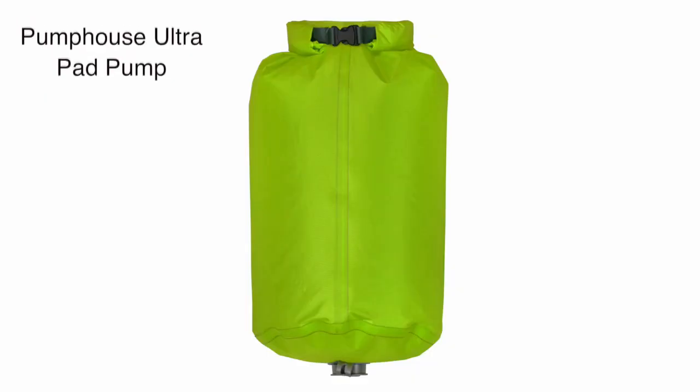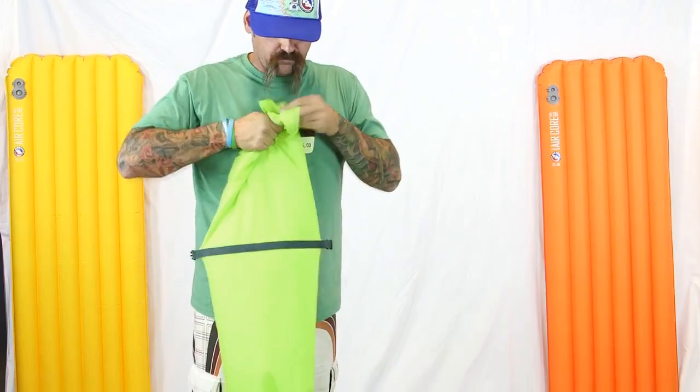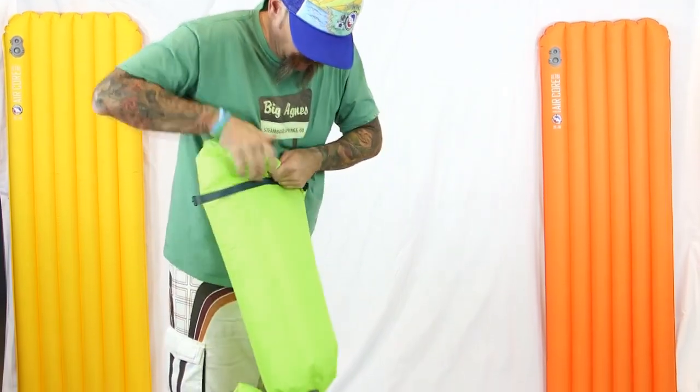Hi, I'm Robert with Big Agnes and I'm here to talk to you about the new Pump House Ultra sleeping pad pump. Doubling as a stuff sack, backcountry shower, or dry sack, and weighing mere ounces, this pad pump just made blowing up your pad the easiest part of camp setup.